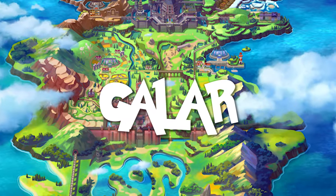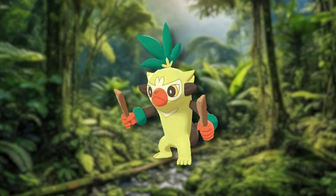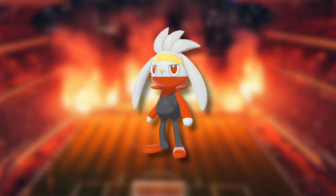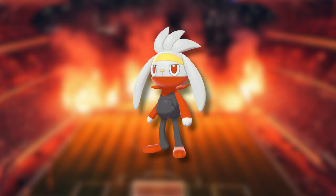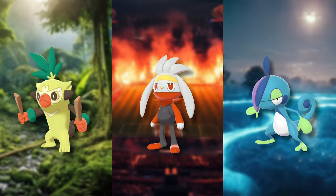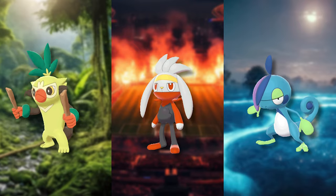We are now moving on to the second stages of Galar. We begin with Thwacky who hasn't gotten too different apart from the proportions, other than some bracelets on his arms and some minor changes on his other elements. We have Raboot who has changed a lot more, now having an entire uniform, and his ears and hair changed overall. Last but not least we have Drizzile, who has changed a lot — mostly because of the change into a bipedal Pokémon — but also has some unique changes like a different haircut which does change his entire appearance.